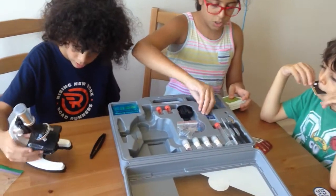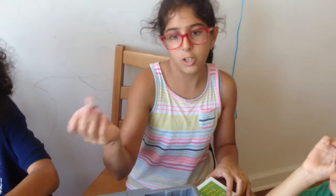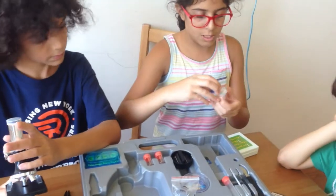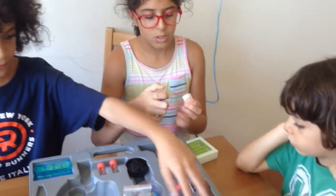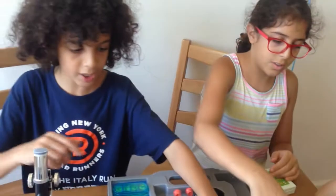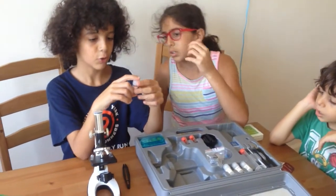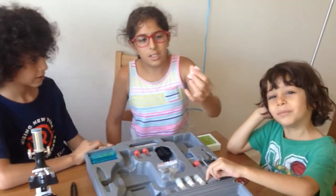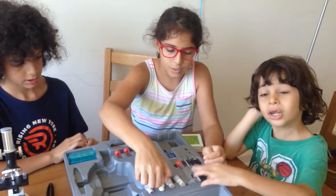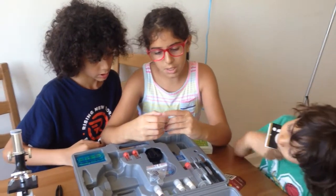It also comes with cover glasses, which are part of making your own slide. Here are some labels. And here's a knife. Here are some things that they put in it, like eosin dye. They put some dye, and also gum media.